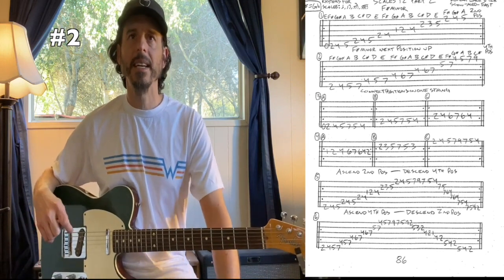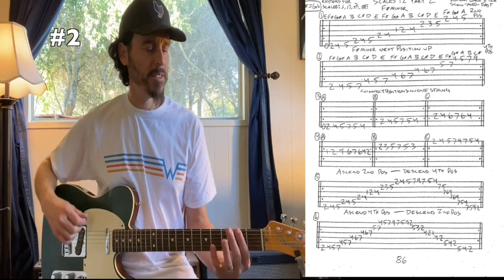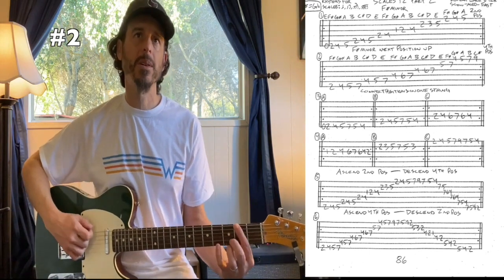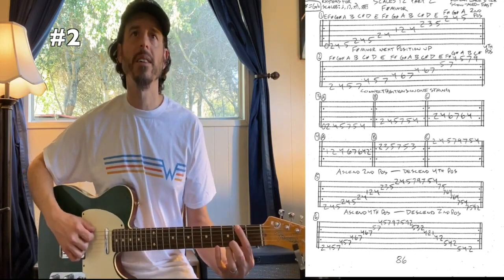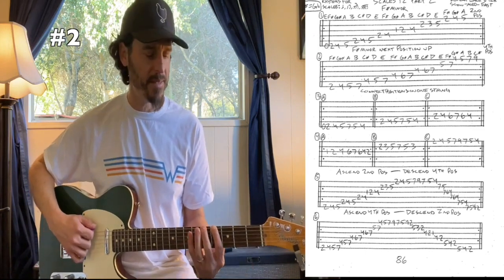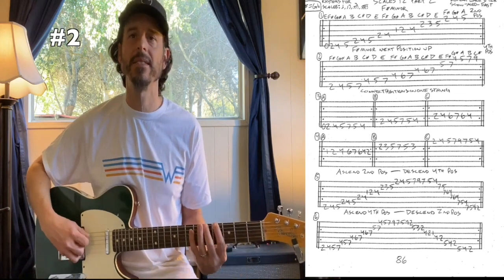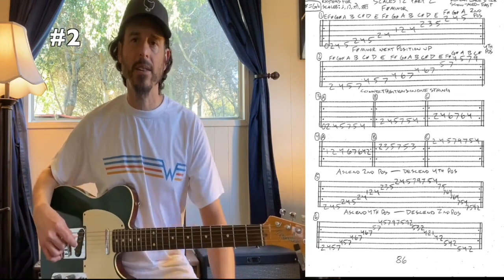For number two, we're going to climb up into the next higher position — our fourth position — and I'm going to use my index finger to bump up. Starting on the sixth string we'll go two to four with our index, and then from there five to seven. So that's index to index, two to four, and then five, seven.